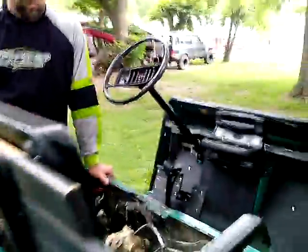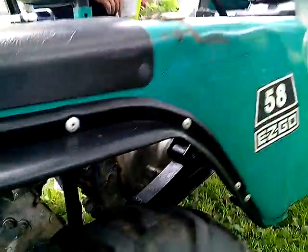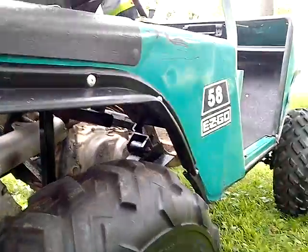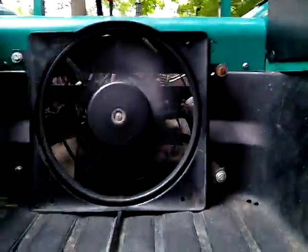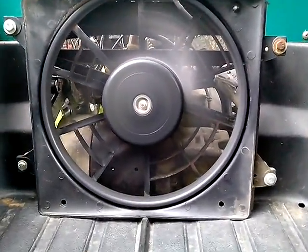My phone's kind of quiet, so you might not be able to hear the motor that well, so I'm going to try to get by the muffler for you guys. Sounds really good, runs good, rides good. Here's the electric fan — cools off the motor really good.